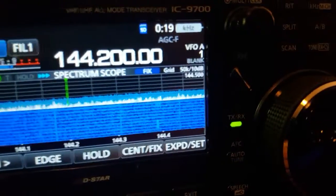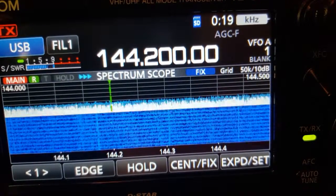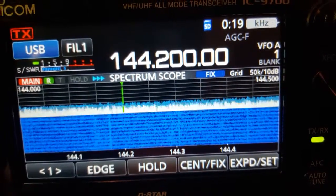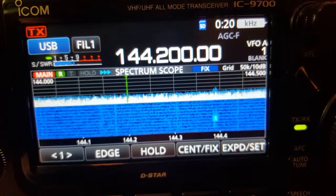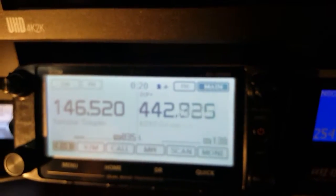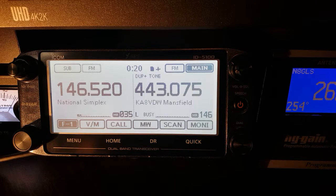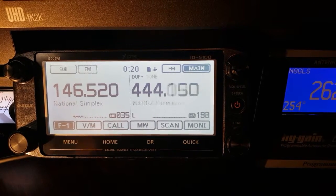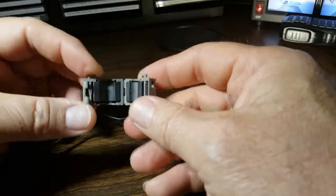And if we go over to the 9700, you can see the pulsating noise, and it's up there almost S9 now. The antenna for this radio is over 110 feet from the shack and at about 65 foot elevation. The antenna for the ID 5100 is actually up on the chimney, at about 25 feet elevation and probably about 25 feet from here. So that's what we're seeing. I'm going to install this Mix 43 choke first and let me do that real quick off camera.